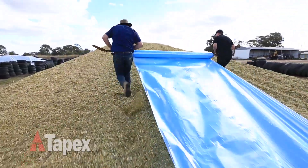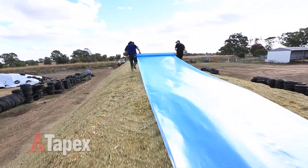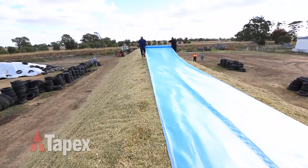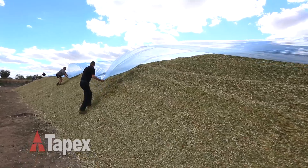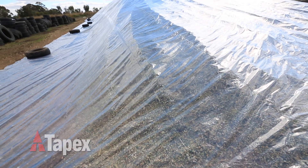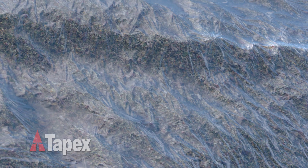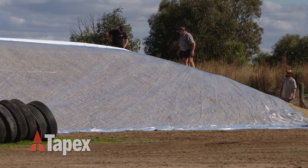Tapex also offers the two-step silage cover using SiloSeal, a new generation film which sits directly beneath the traditional silage cover. SiloSeal is a thin, flexible film especially designed to closely follow and cling to the surface of the stack, where it prevents pockets of trapped air to significantly reduce anaerobic spoilage on the top and shoulders of the stack.